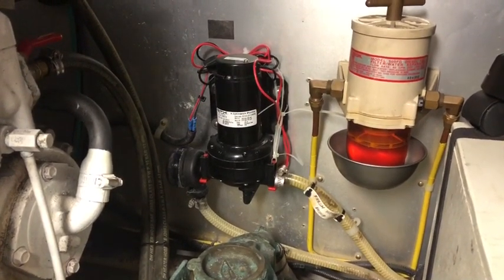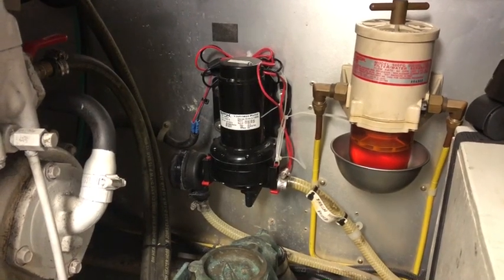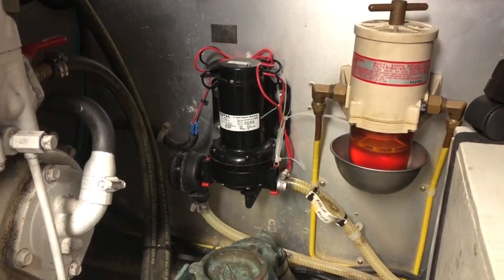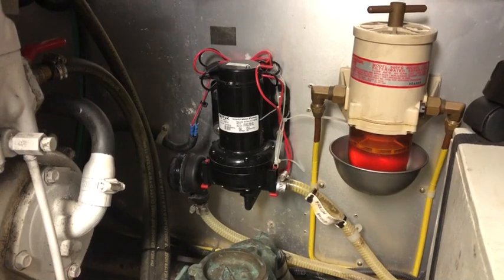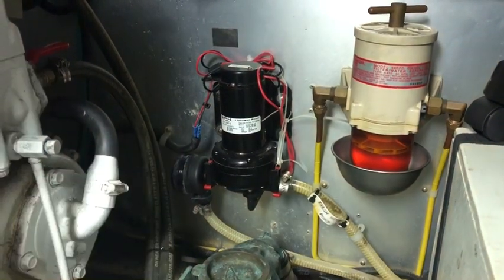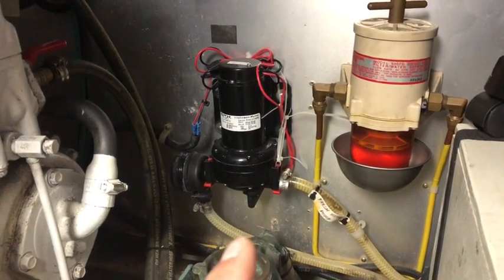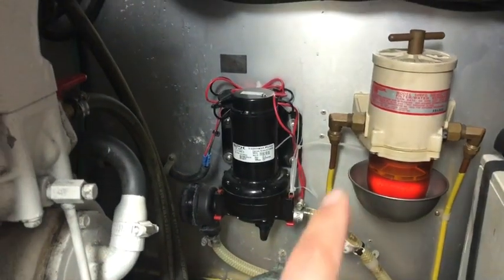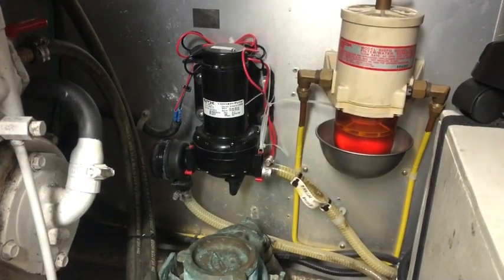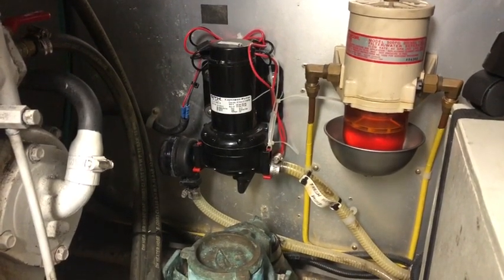Speaking to a fellow Trader owner on the Norfolk Broads network last year, his Trader and every other Trader I've been on has had fitted a Jabsco Parmax 4 pump - 16 litres per minute at 40 psi. And if you look here where this pump is mounted, there are some telltale screw holes of a different type of pump that was previously here, which got me thinking: did this boat originally come with a Jabsco water pump?